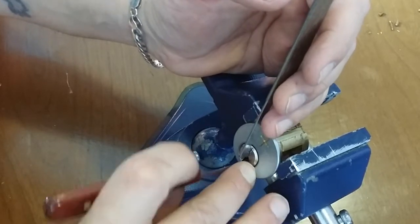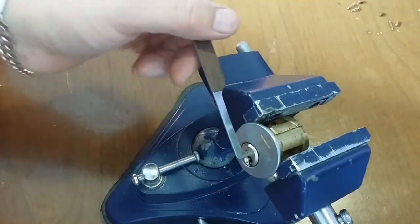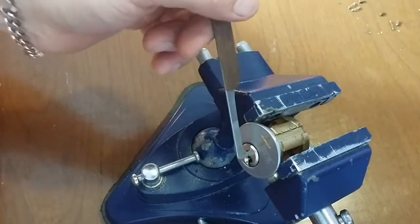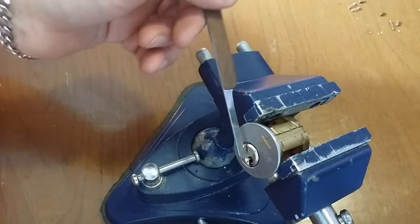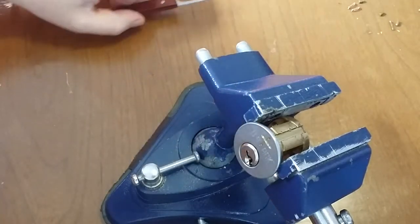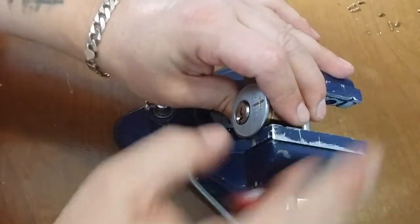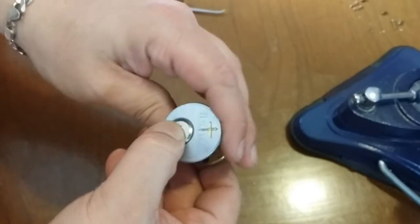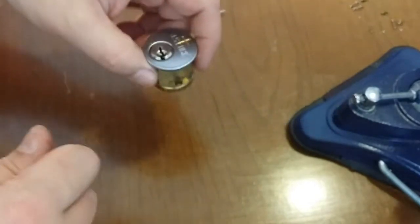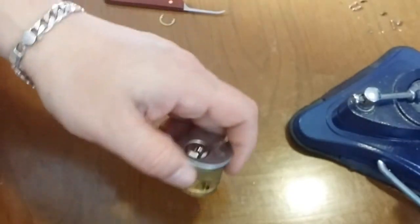So once you get the clip working on this thing... six again, and we're open. Still feels very draggy in there — it'll probably be pretty catchy with the key. But we'll see what's in here. Yeah, pretty draggy.